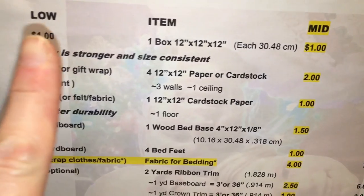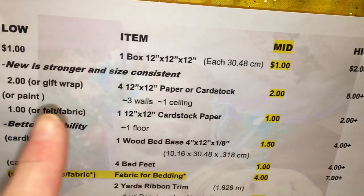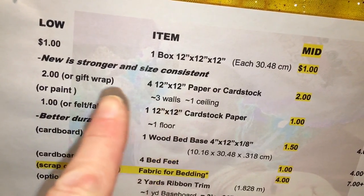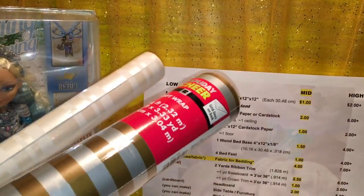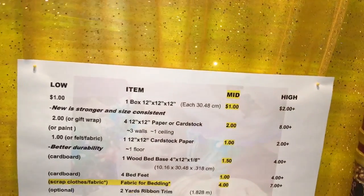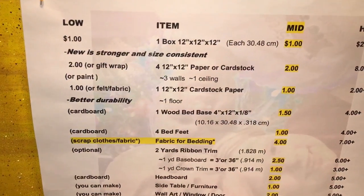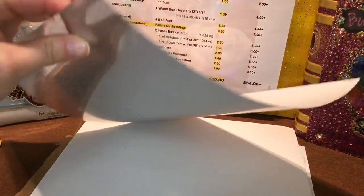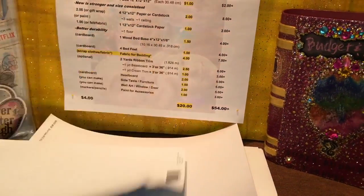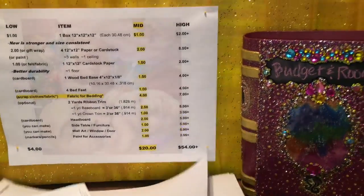Those boxes can be about a dollar if you buy ahead. Next, let's look at walls — materials needed. I got four 12-by-12 paper cardstock, which ranges from two to eight dollars. On the low end you can just get some paper or gift wrap, as long as it's not too holiday-specific. You can get a whole bunch and do a room or a few rooms or ceilings. Gracie's room has bigger boxes so she'll use those for the walls since 12 by 12 doesn't fit.